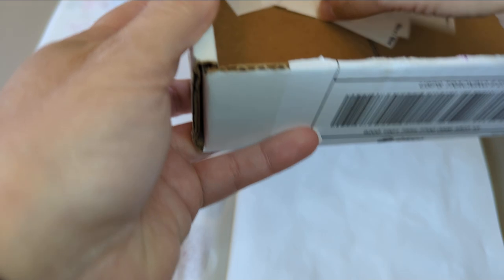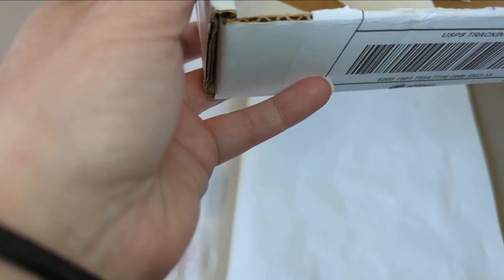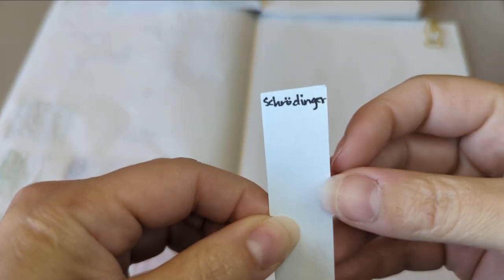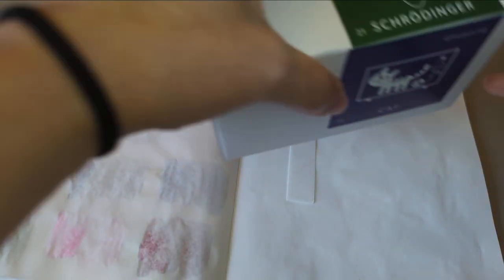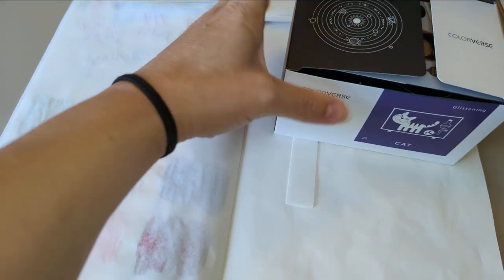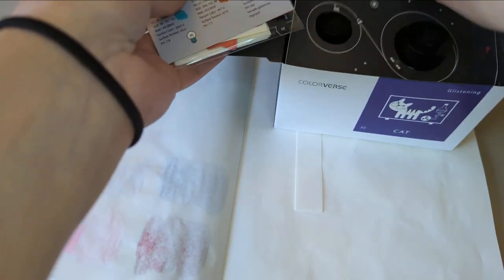We'll pick up our samples, open it up, close my eyes — and this one. Ah! Schrödinger! Exciting! Here's Schrödinger with his cat. It does exist and is alive — I think it can be alive.